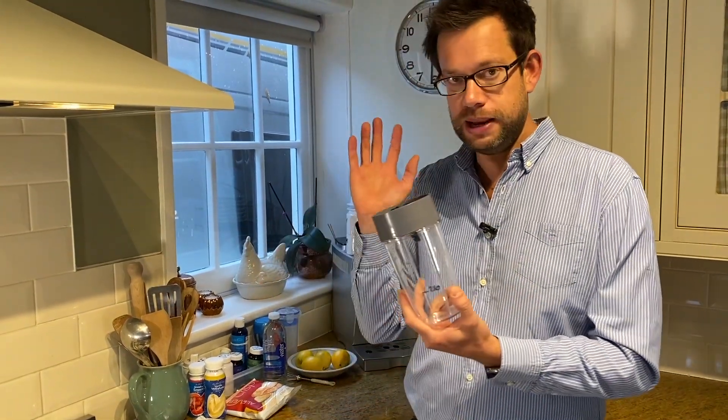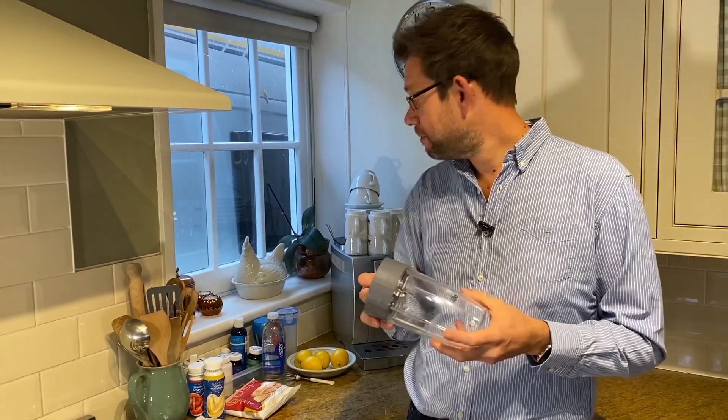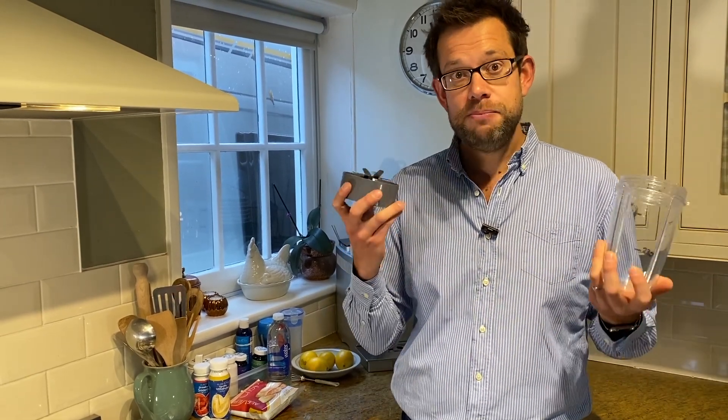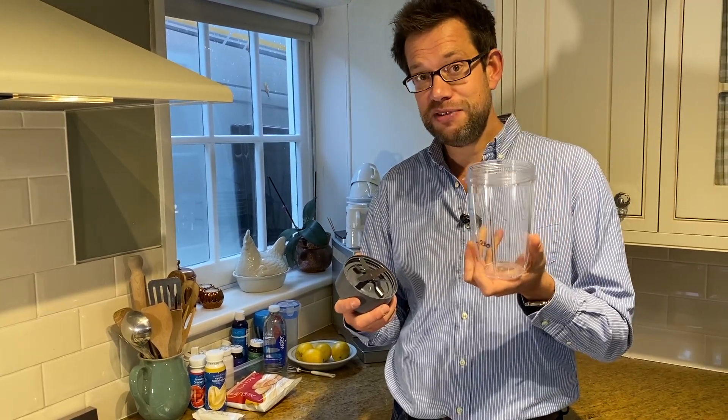The next thing I would recommend is this - a Nutribullet 600 series, or Magic Bullet as it's also known, and there are loads of these out there ranging from 15 quid upwards. Basically it's a jug with blades. Brilliant for making up shakes, brilliant for throwing a few ice cubes in with the hot chocolate drink to make a chocolate slush puppy dessert. I use this nearly every day for dinner.